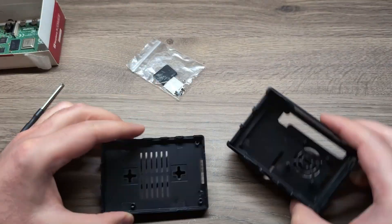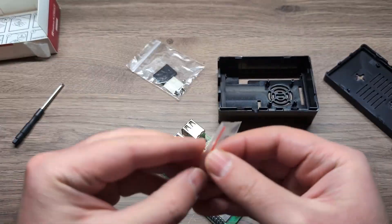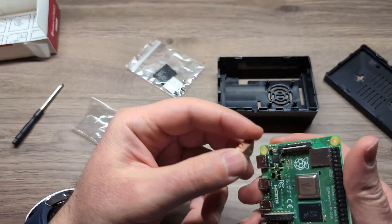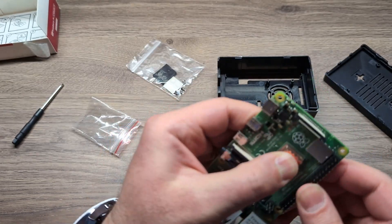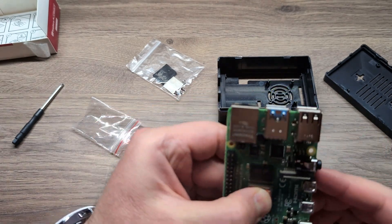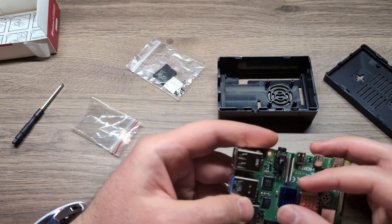Let's open up the case — it's just a clip, so you can take off the sides. This is the Raspberry Pi inside. Let's first put the heat sinks on. There's a kind of adhesive glue that makes them stick to the chips, so we'll put those heat sinks on.